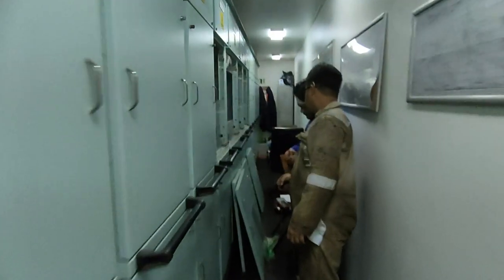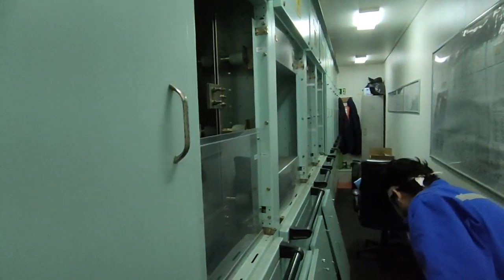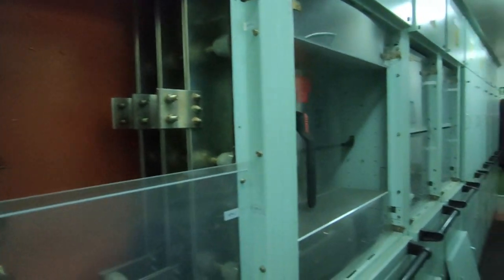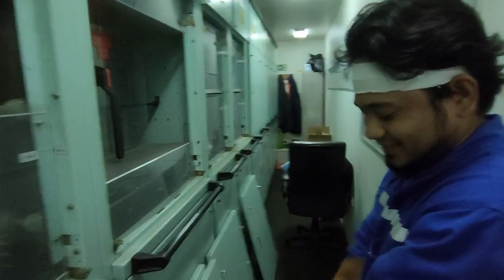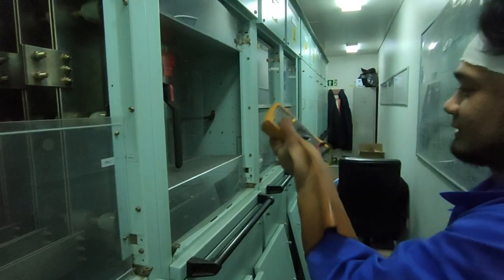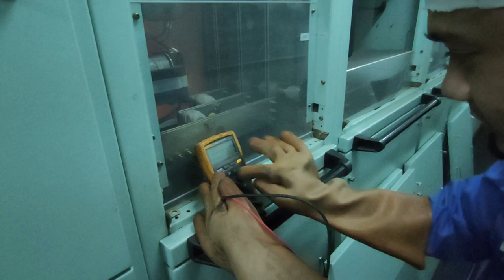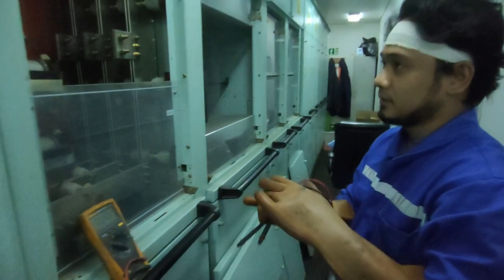We are now in a very risky part of the main switchboard because this is a 440V main switchboard, live. This is a main bus bar — you can see this bus bar is live, it has 440 volts. So imagine if our electrician touches it, he will be electrocuted. Just be careful, my friend. Because this is what we do — this is a seaman's life.